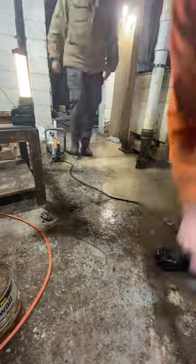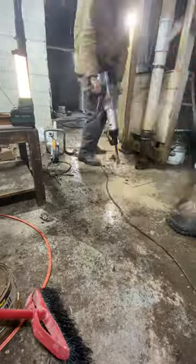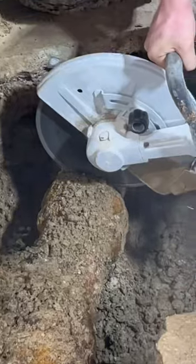Got an apartment building with some major sewer issues. We break out the wet saw and the jackhammer and get a hole started. It doesn't take us too long to get a hole cut, get all the concrete removed, and get everything cleaned out.